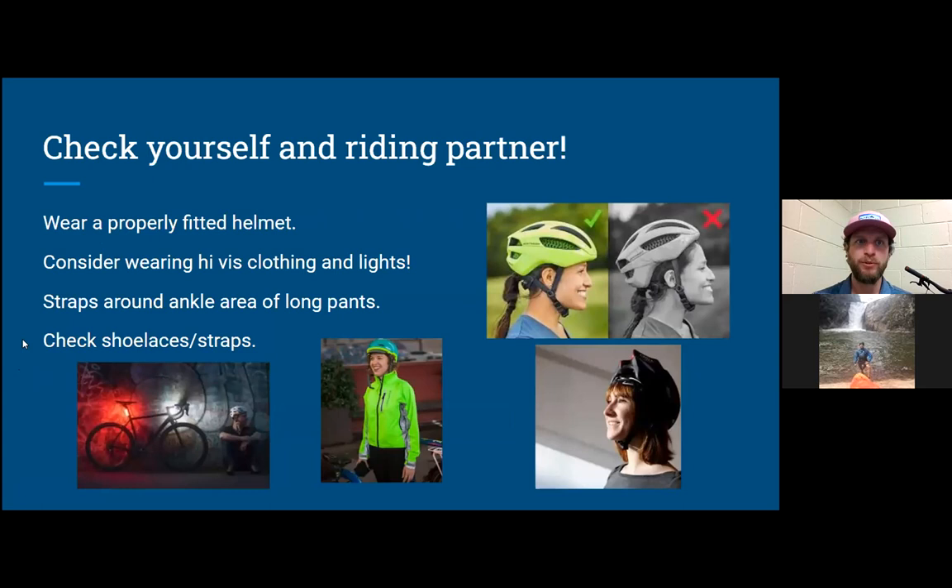Check yourself and your riding partner before you ride. Make sure you have a helmet on — I'm a believer in helmets. Make sure it's properly fitted: you don't want your forehead exposed; you want to protect your frontal lobe. The chin strap should be buckled underneath your chin and when you pull on it, it shouldn't come past your chin. That's a properly fitted helmet. For visibility, use a high-visibility helmet or jacket, or any reflective gear you can put on.